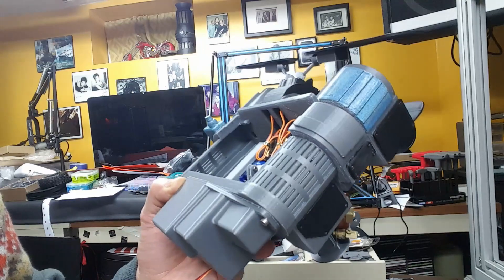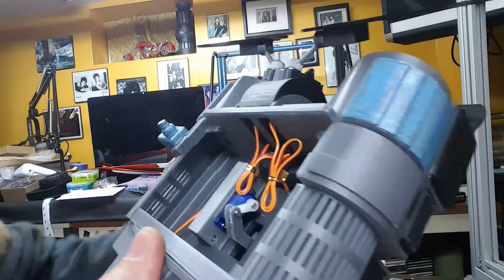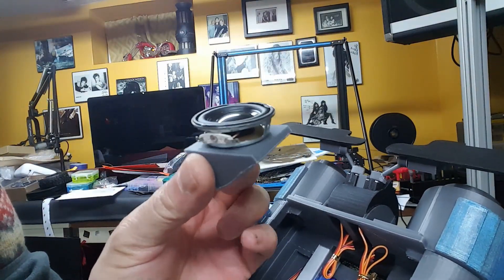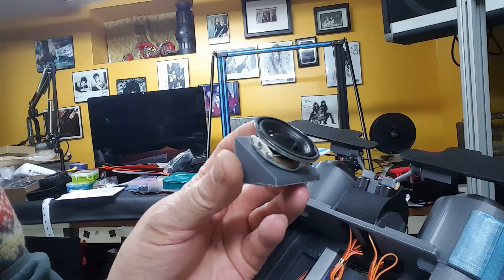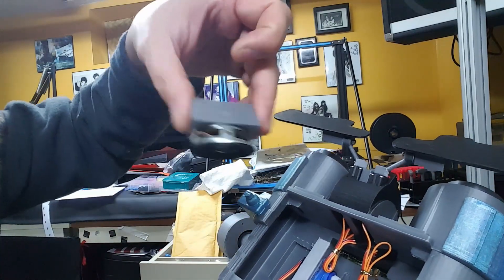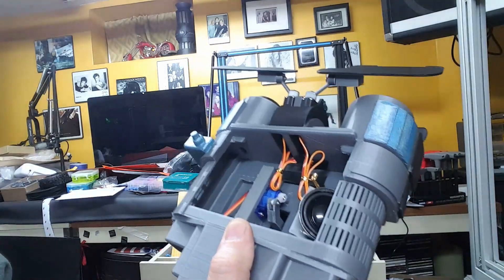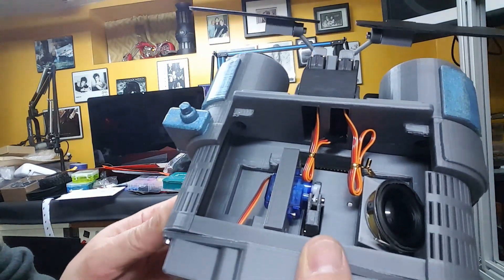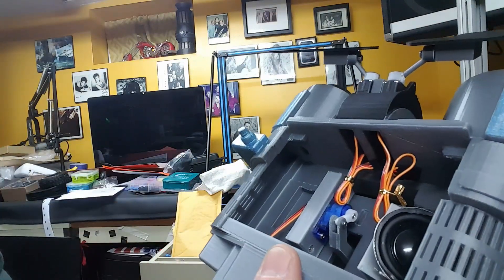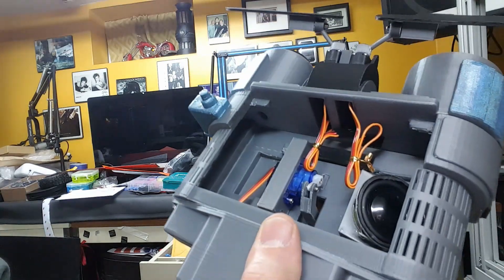There's plenty of room for electronics and the speaker. I made a speaker bracket — I started thinking I didn't have a way to mount the speaker so I made this little bracket. I measured the magnet just enough so I can stick it in there; I don't even need to glue it, this thing is not going anywhere. If I have the room I'm going to try to put another one, but I think I'll be happy with just one speaker. I'm going to try to run two speakers — we'll see how that goes.